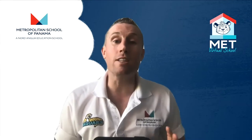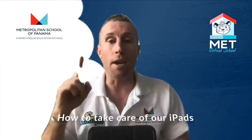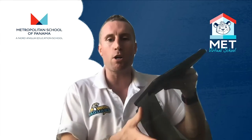Hi, EC and kinder students. This is Mr. McBee and I'm just going to make a short video telling you five important things you need to know about your iPad. Number one, keep your case on your iPad at all times. When you're learning, you can use the bottom of the case.